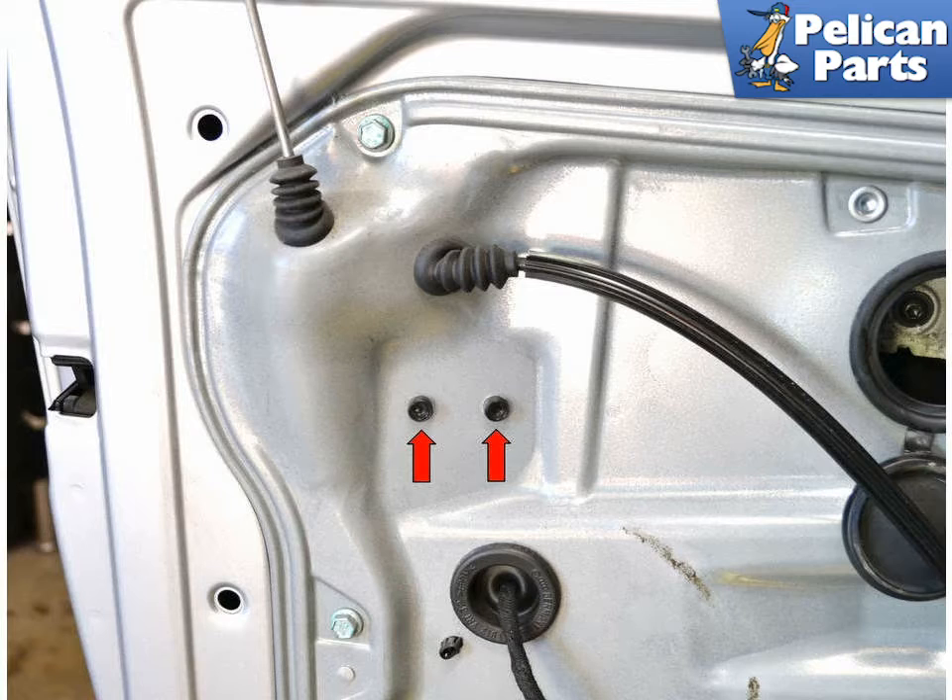You will need to remove the exterior door handle. There is a small cable attached to the assembly that you can only get at with the exterior door handle removed.